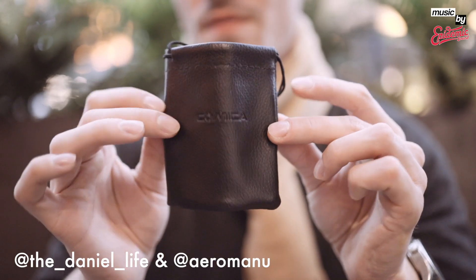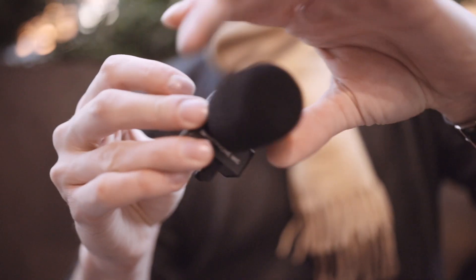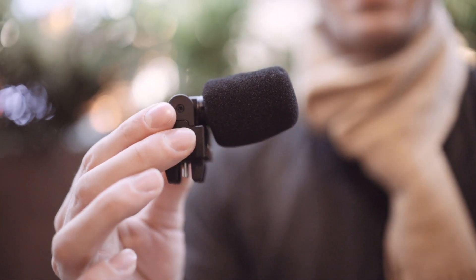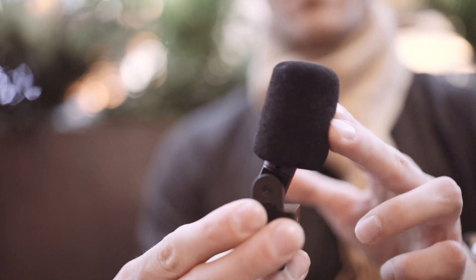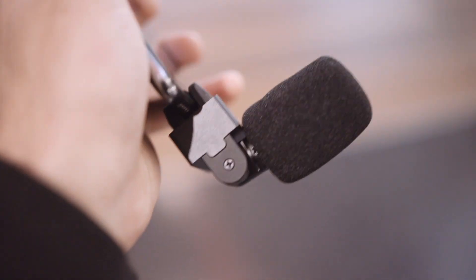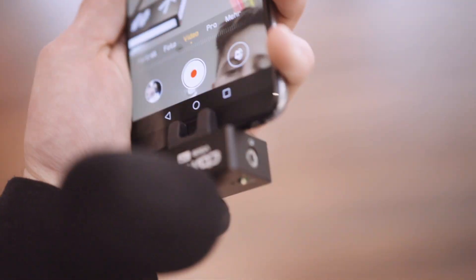In the box there is a small bag to protect the microphone, a dead cat, and a short user manual. The microphone makes a solid impression. It can be tilted by 180 degrees, ideal for vlogging or to record a presentation with the main camera of your smartphone or tablet.